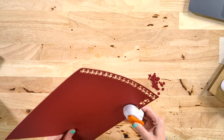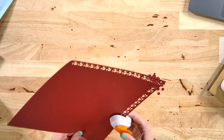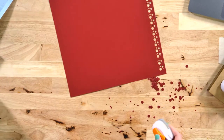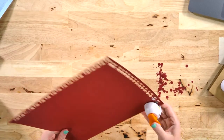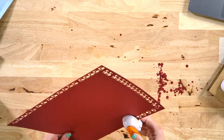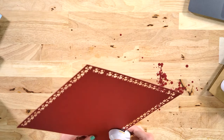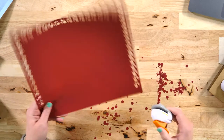That is so stinking cute — isn't it adorable? I love that if you can't find confetti in the colors you like for a party, you can get paper you like at Hobby Lobby or the craft store and use that. You could also do patterned tissue paper — that would be really cute too. I want something metallic, shimmery on both sides.